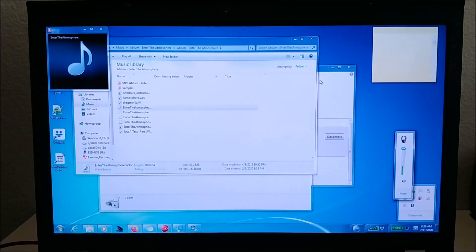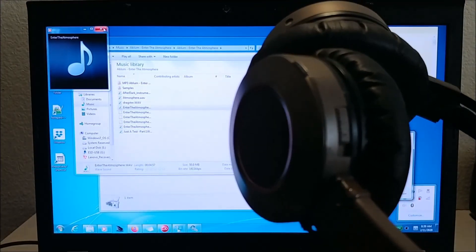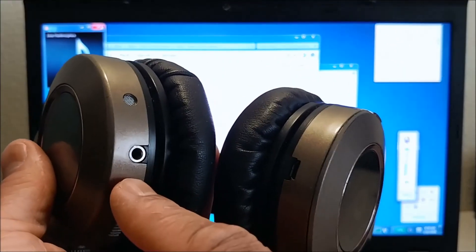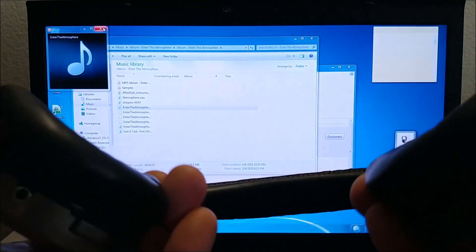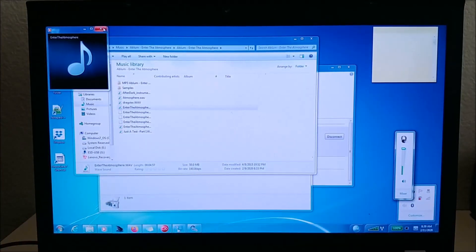I hope you enjoyed this video. It works very well — now you don't have to use headphones with a cord. You can detach the cord because these headphones also support a 3.5mm cord, but now I just use Bluetooth and it works great. If you need help installing it, put something in the comments and I will help you out or make a video showing you how to do it. Thank you very much, bye bye.